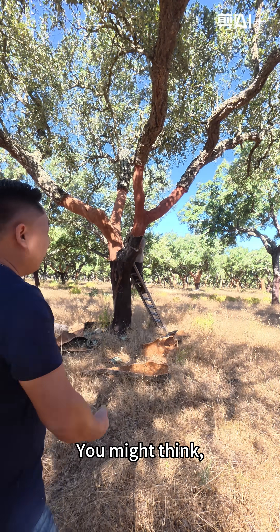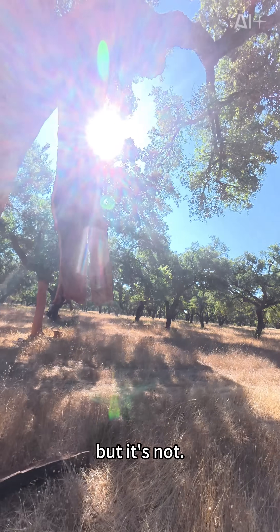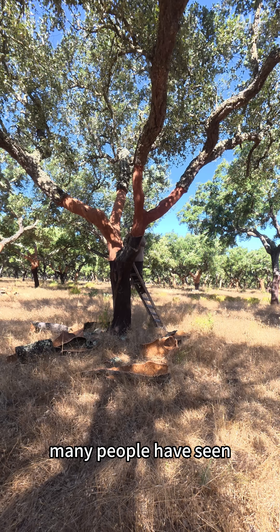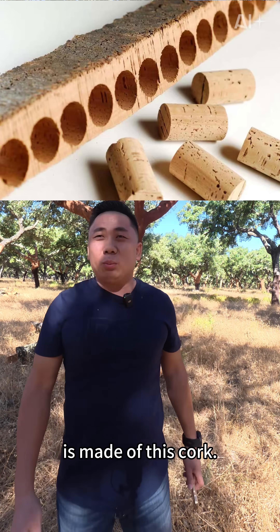Here is Portugal. They are cutting the bark. You might think they are collecting dry bark for fuel, but it's not. They collect this bark called cork. When you hear cork, you may be unfamiliar with it, but in reality, many people have seen and used cork products. The red cork on the wine bottle is made of this cork.